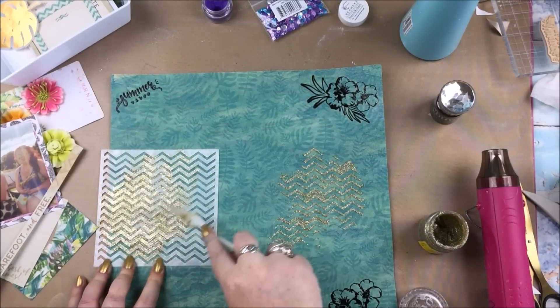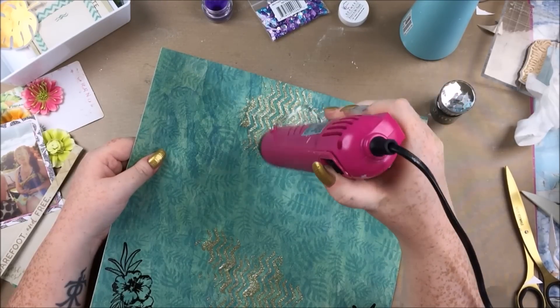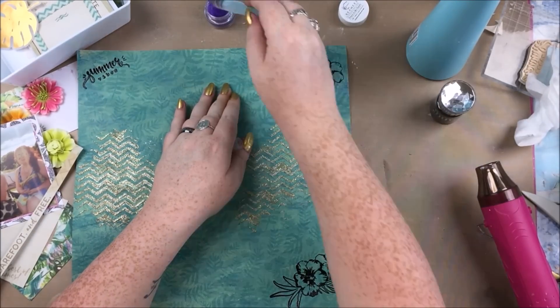The chevron stencil is falling to pieces, unfortunately. I bought it from AliExpress some time ago and although for an AliExpress stencil it was pretty good, I really need to get a proper good chevron stencil — a proper brand one — because yes, as I said, it's falling to pieces.